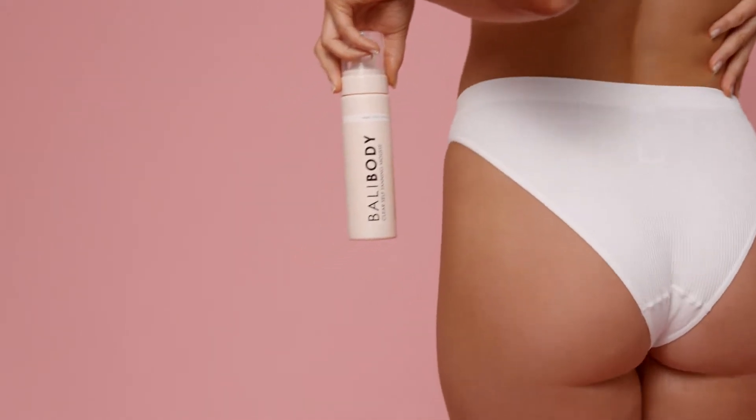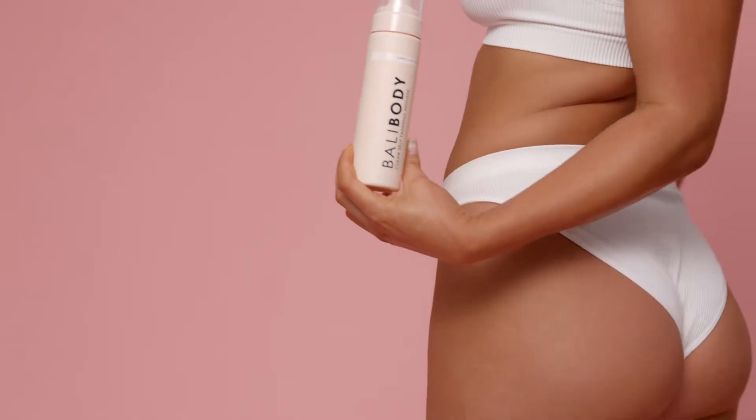Hey guys, I'm Paige and today I'm going to show you how I achieved this natural looking bronze glow using Body Body's clear, soft tanning mousse.